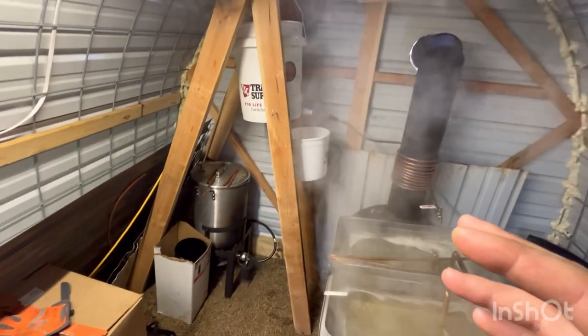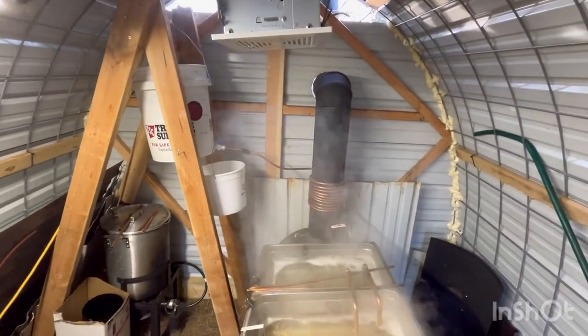I still have condensation on the ceiling so it's raining a little bit in here, but not anywhere near what it was.